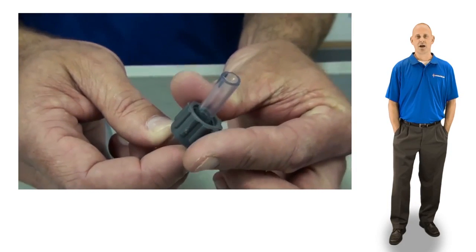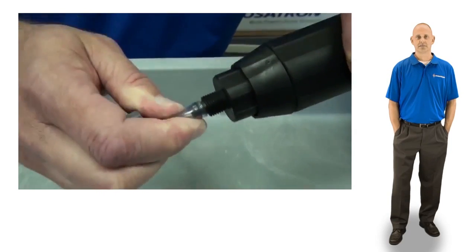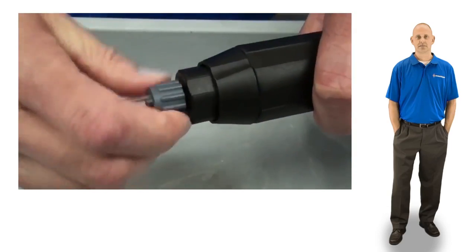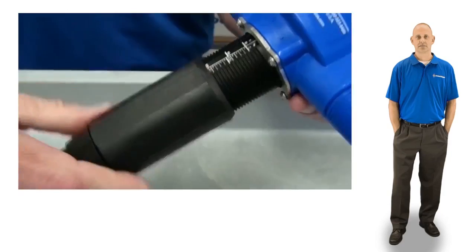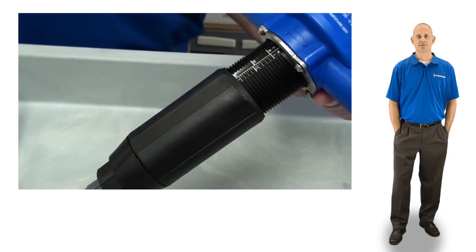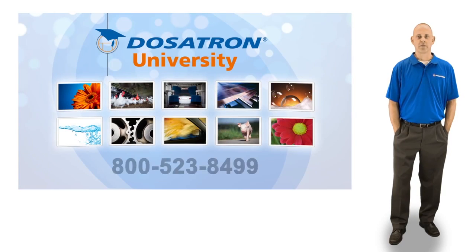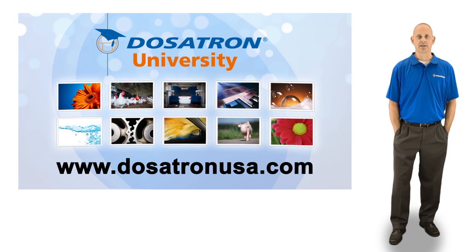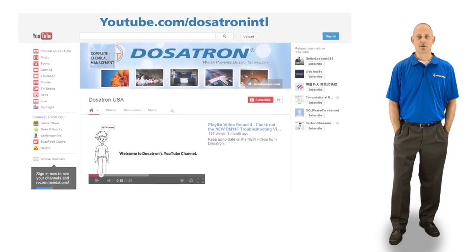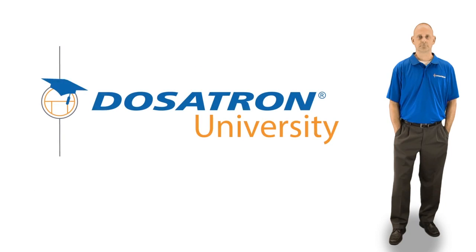Now thread the suction hose nut onto the hose. Slide it onto the barb and hand tighten the nut. Make sure to set the injector to your desired setting. We hope this video has been helpful in servicing your D25RE2 11GPM injector. For more information, give us a call at 800-523-8499 or visit us online at dosatronusa.com. To see our other videos, check out our YouTube channel or see the video page on our website. I'm Jason and this is Dosatron University.